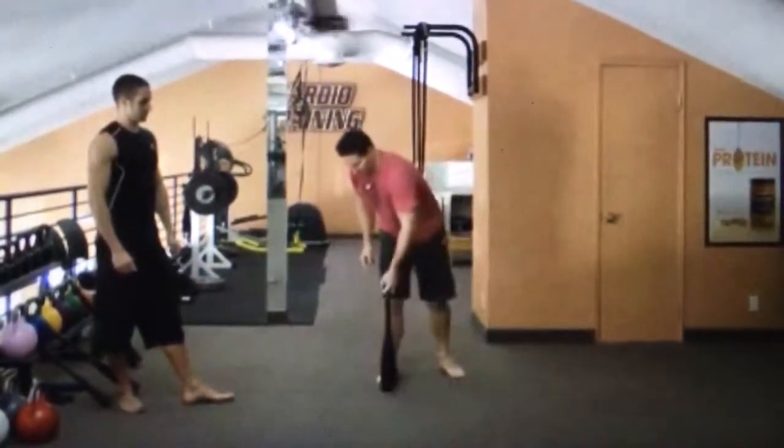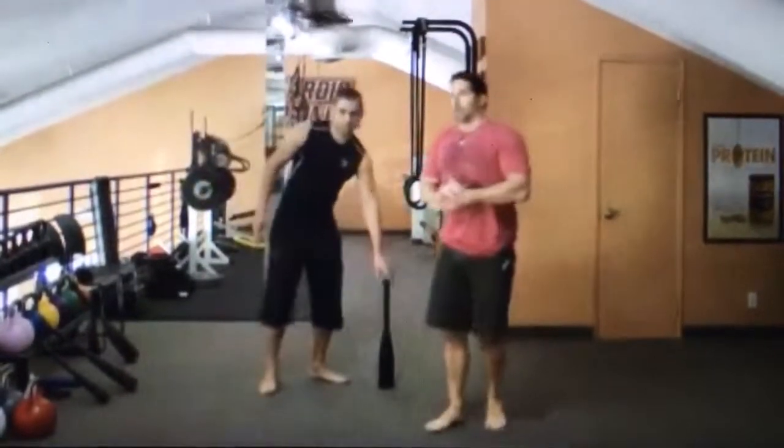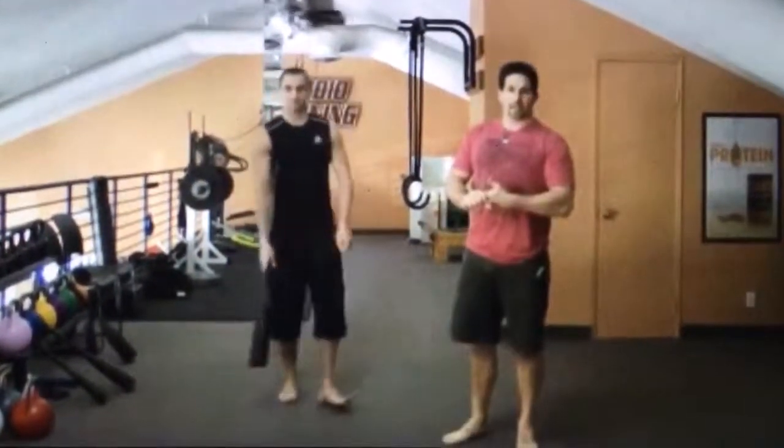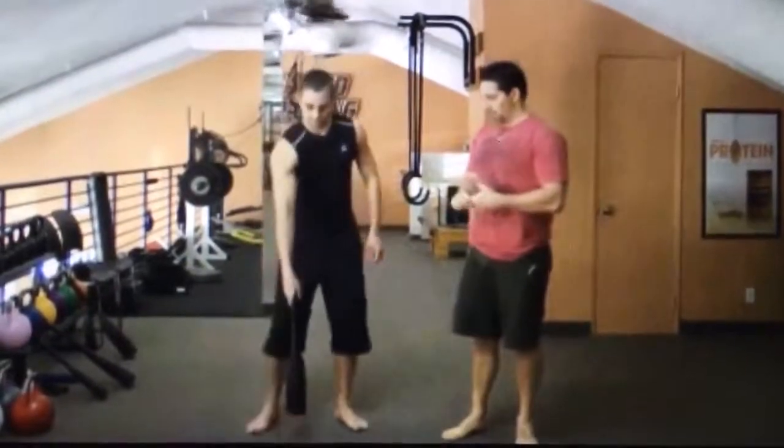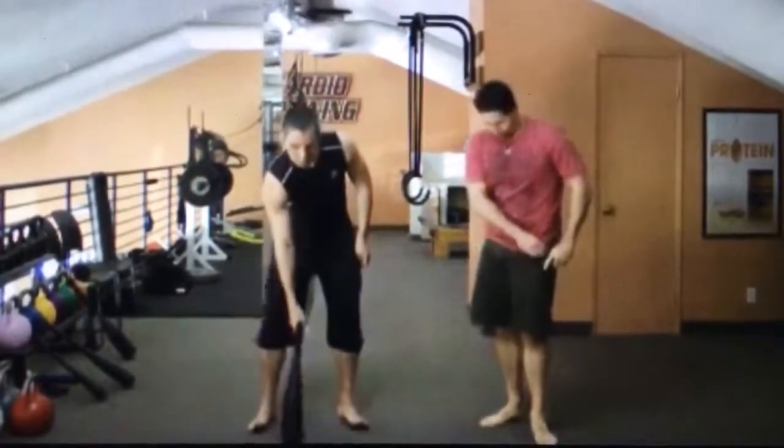So now what we're going to do is take these exercises and go through a Tabata. A basic Tabata is 20 seconds on with a 10-second break. Alistar is going to go through these movements in a Tabata.